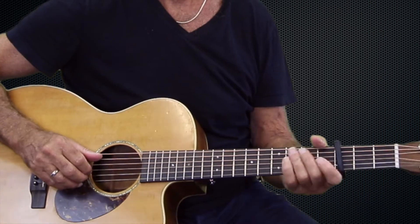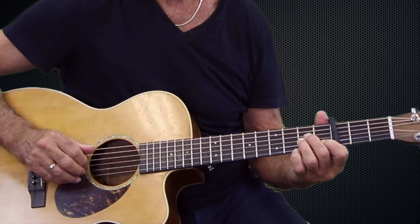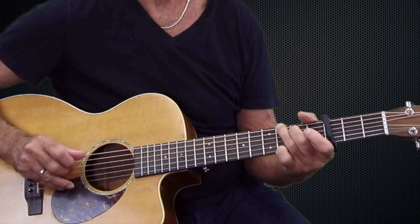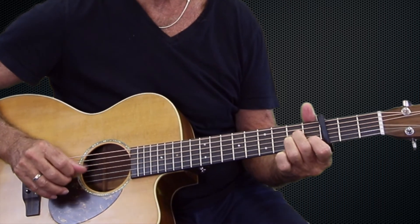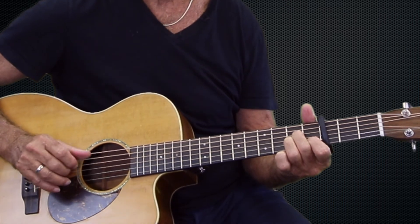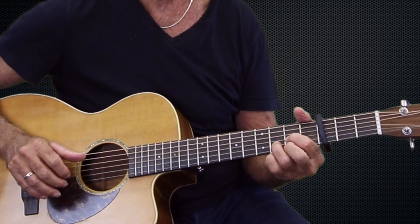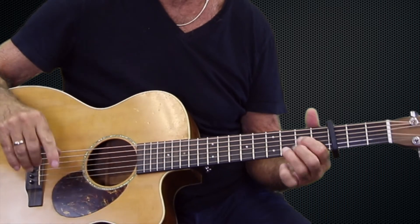Now we're gonna take it to the bridge. There's a little bridge that happens and it's an A minor to G, and then it stays at the end. One more time with that — the bridge: A minor to G, then it stays along on A minor, and it goes C to D and it sets up to the last chorus.